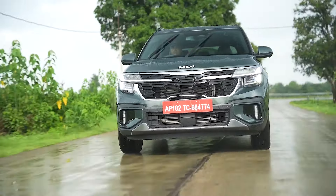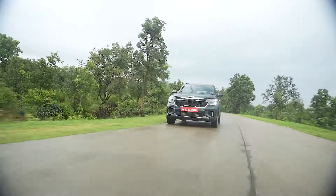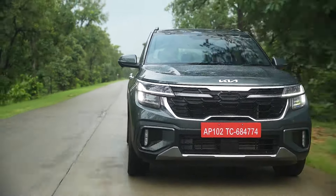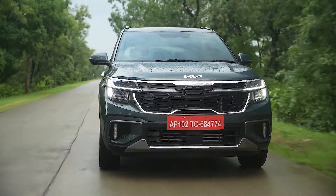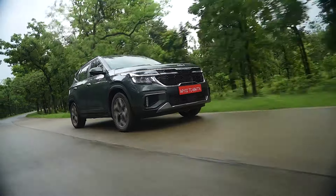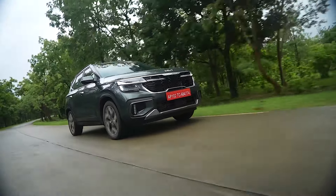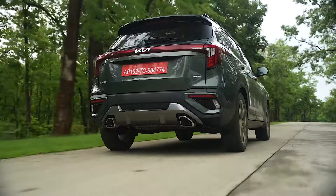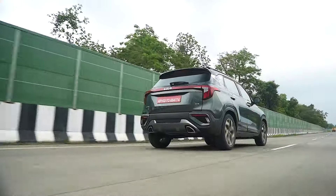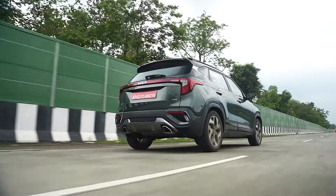That's what the Kia Seltos Diesel IMT is all about. My automatic review is already live — you can check that out. We'll try to get our hands on the diesel manual whenever we can. Until then, thank you so much for watching. Make sure you like, share, and subscribe. Follow us on our website for everyday updates and on YouTube, and until then, goodbye.